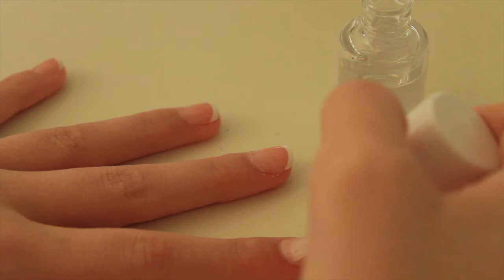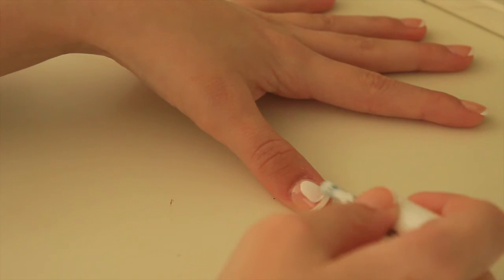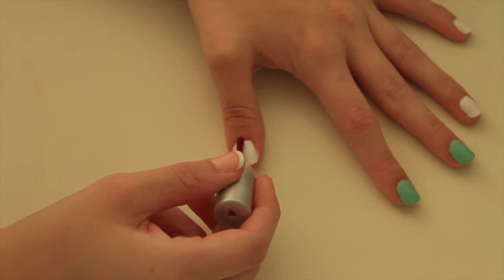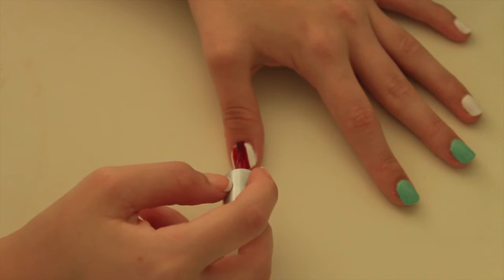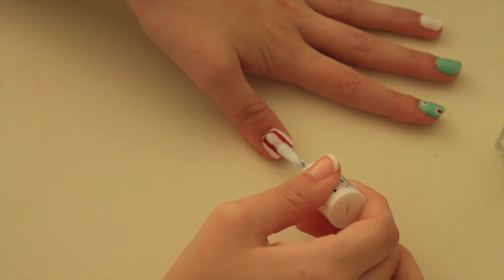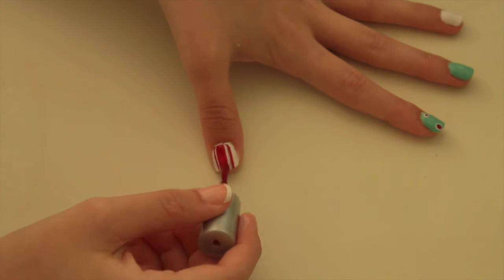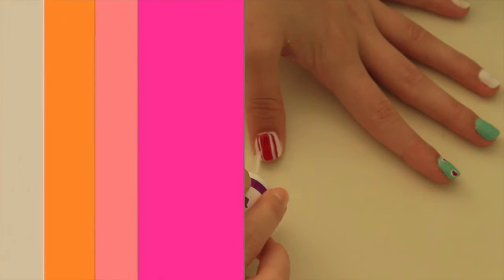For all the nails I start off with a base coat — this is Maybelline's base coat. For the first design I'm using a white nail polish and paint it on my whole nail. Afterwards I use a pinkish-reddish color to make a thick stripe, then on top I take a white stripe doing small strokes to keep it straight, then one more in the middle, and finish with a top coat.